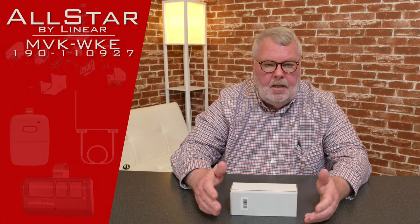Hi, I'm Mark with NorthShoreCommercialDoor.com. Today we're going to have a product introduction. The product we're going to talk about today is made by Lanier Corporation. Lanier Corporation is a conglomerate that makes garage door equipment and gate access equipment. The product we're talking about today is called the Alistair keypad, and it has a part number of MVP-WKE. It's also known as 190-110927.